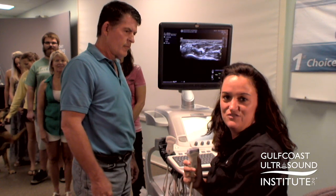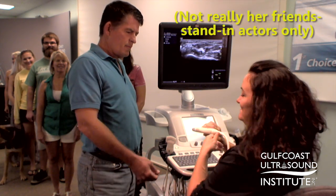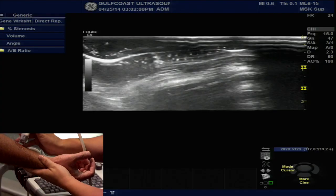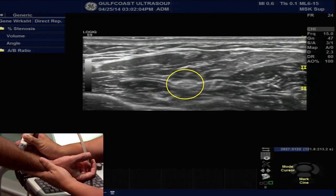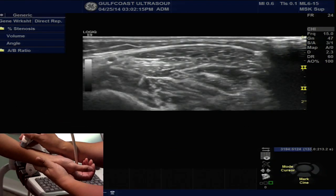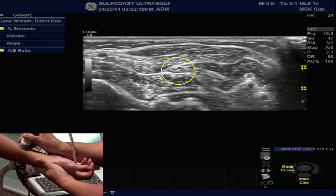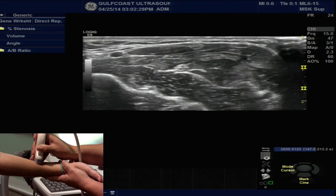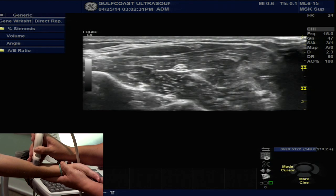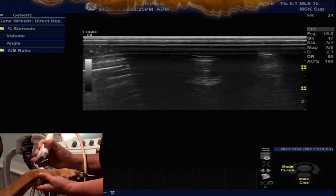Try this on yourself and then try it on your friends — I promise it'll work. Straight down, mid forearm. Can you see it? Smack in the middle. Absolutely gorgeous. Well, maybe not this one.